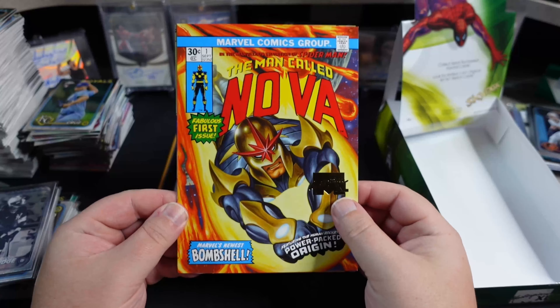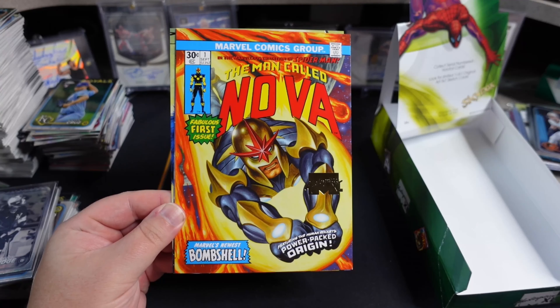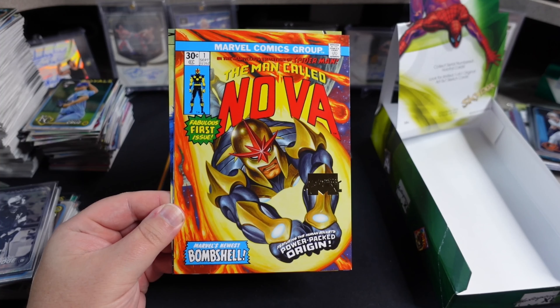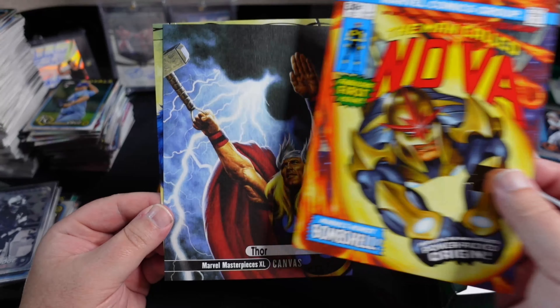So if you're familiar with 2016 Marvel Masterpieces, it's one of the most popular Marvel Masterpiece sets ever — absolutely fantastic artwork in this set.